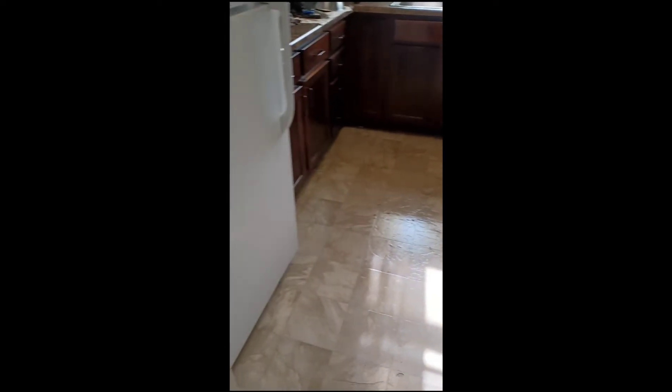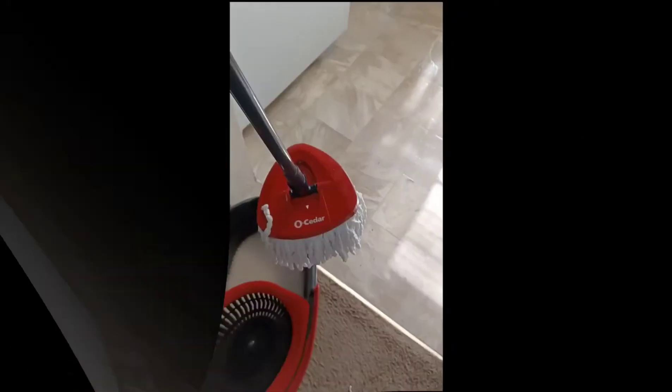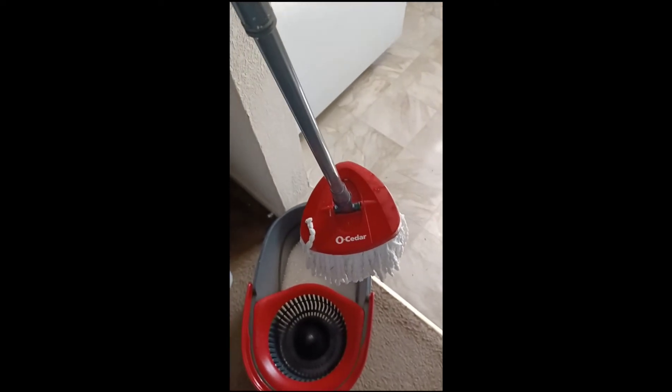Okay guys, the floor is all mopped and clean and old cedar. Thank you guys for tuning in and checking me out with old cedar today. I approve of this mop — I like it and it does a very beautiful job. You can clean any and everything and I like the way it works.